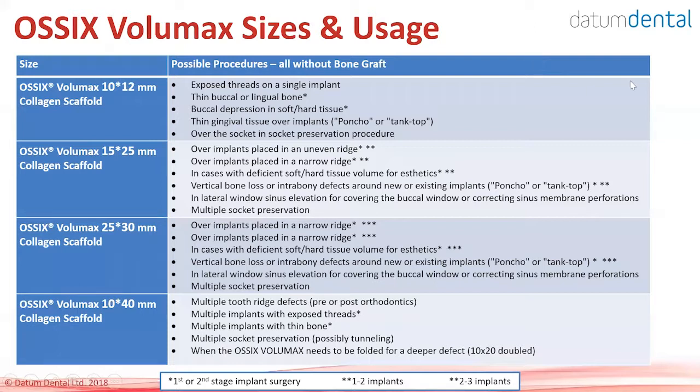A table shows how to utilize the four sizes of OSIX Volumax for different procedures: exposed threads of implants, buccal bone augmentation, buccal depression, and thin gingival tissue. Different sizes are indicated for each use. The option of folding or placing a double layer is always possible, though folding of the smallest size is not recommended.